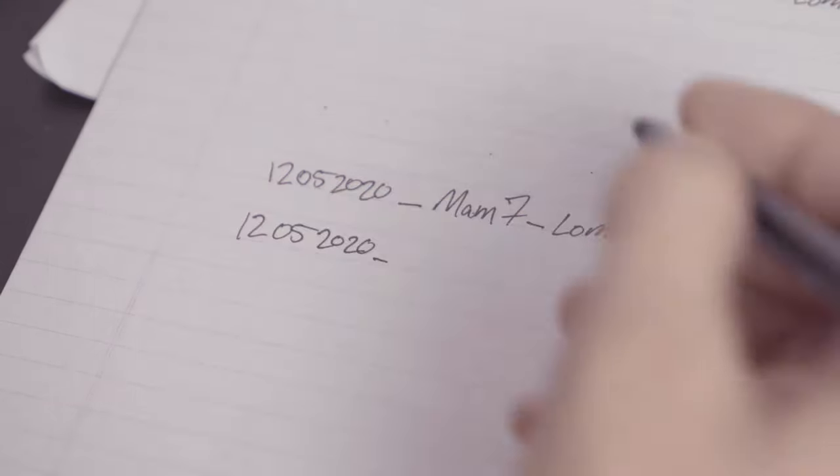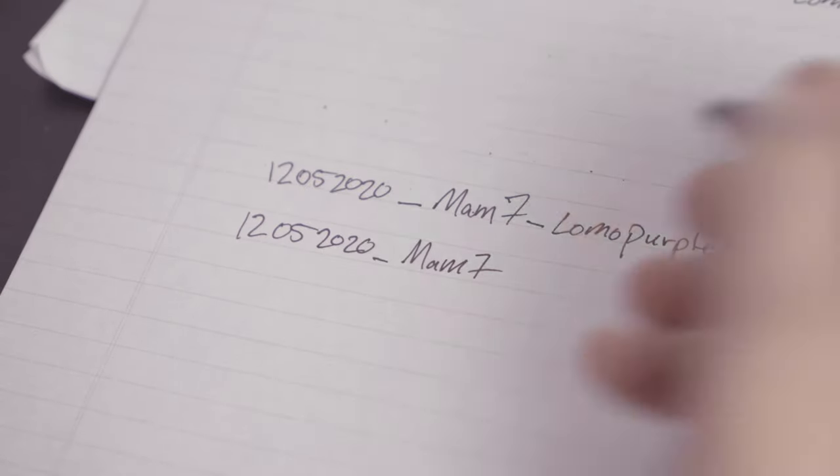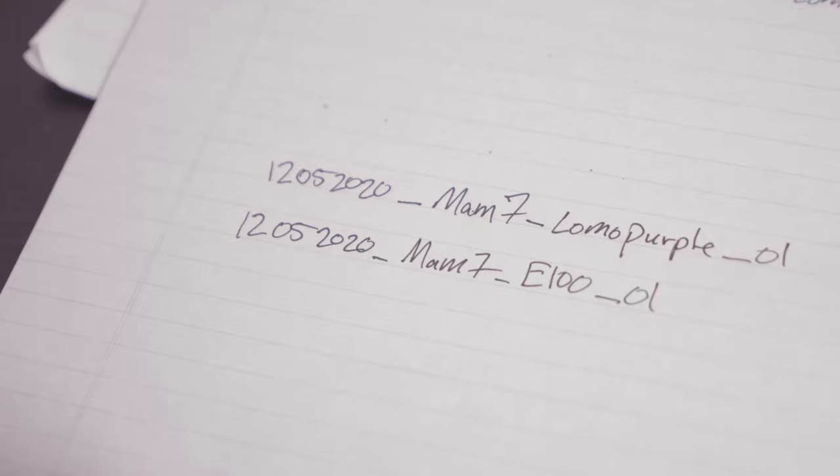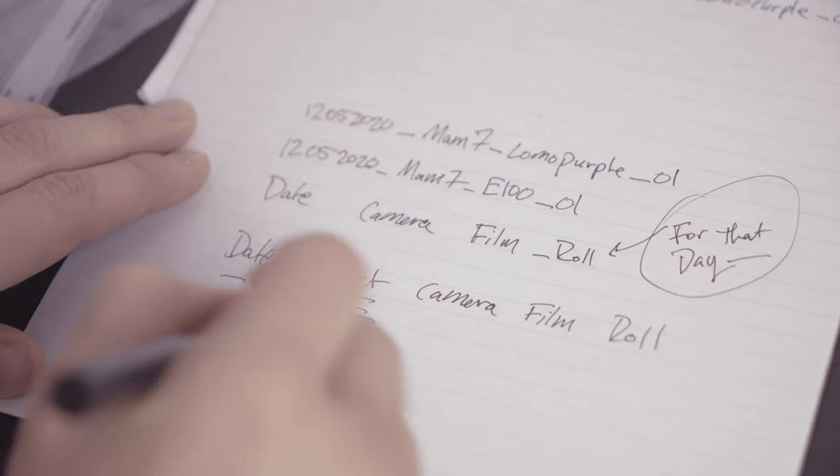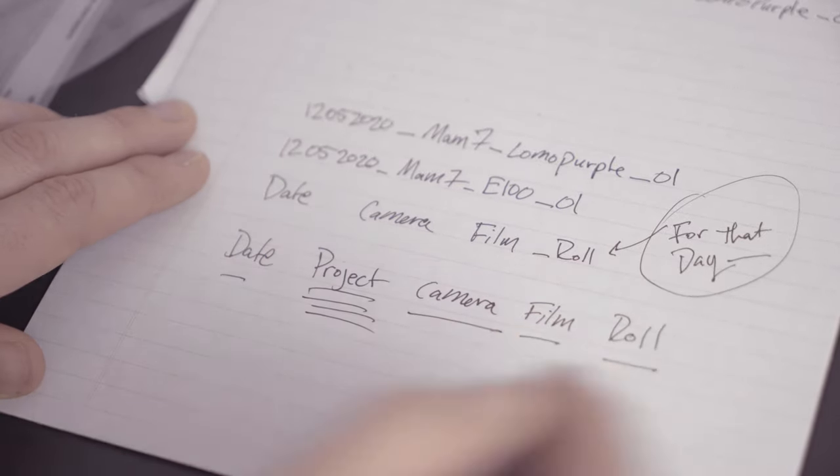Say I also shot E100 that same day — it would be 12_05_2020, Mam7, E100, underscore 01, because it was the first E100. So this is how I label my film, both in the computer and on my archival sleeve: date, camera, film, roll number. Sometimes, for a project like Route 66, I add another element: date, project name, then camera, then film, then the roll number for that day. I always start over on a new day, so in the computer you'll know exactly what day you shot when.